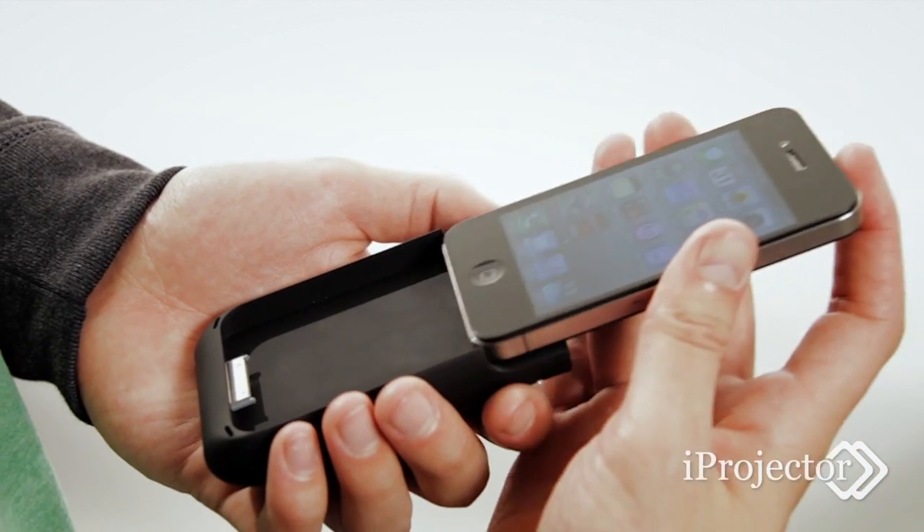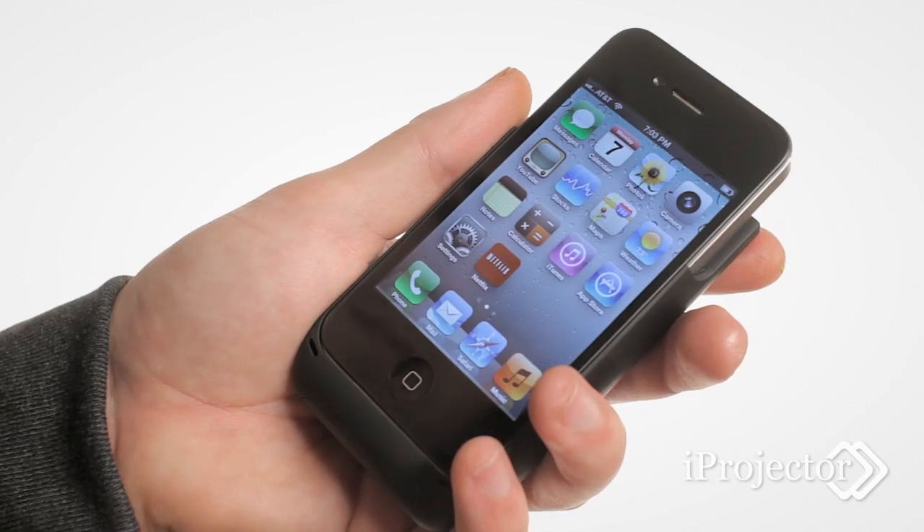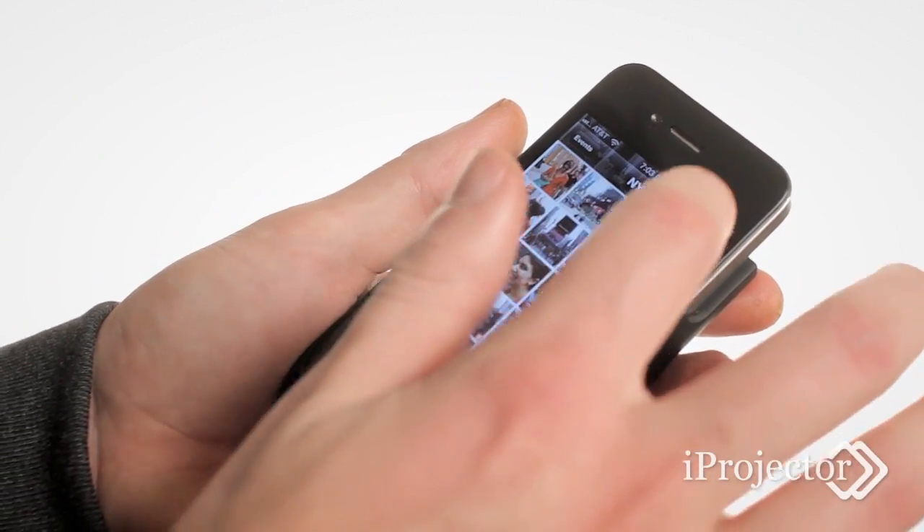There are no wires and no menus. Just slide your iPhone 4 into the sleeve and go. It's great for watching movies on Netflix or YouTube or even from your own iTunes movie library. You can also share your photo slideshows all from the palm of your hand.